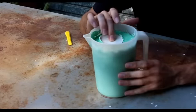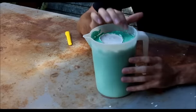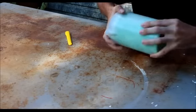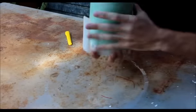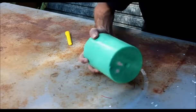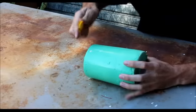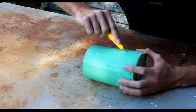The alginate and the plaster of Paris have set, and now the next and final step would be to remove the alginate from the plaster of Paris. I'm going to start off by removing the alginate from the container so you only have your final alginate cast as well as your plaster of Paris cast. Then I'm going to start cutting away the alginate from the plaster of Paris.